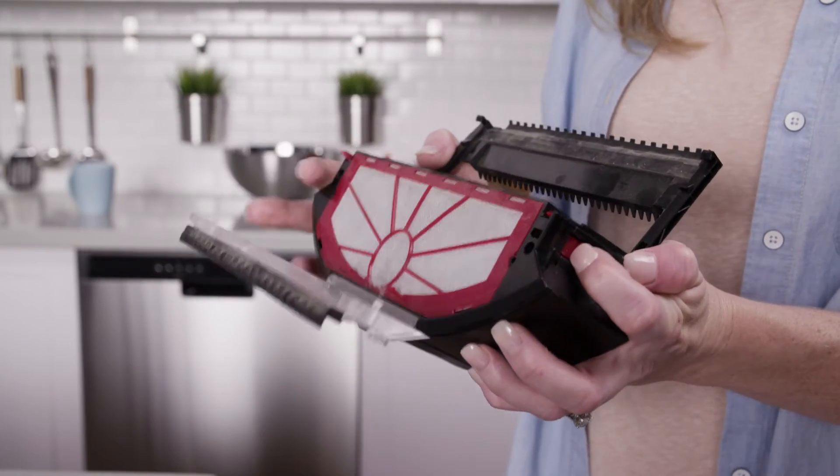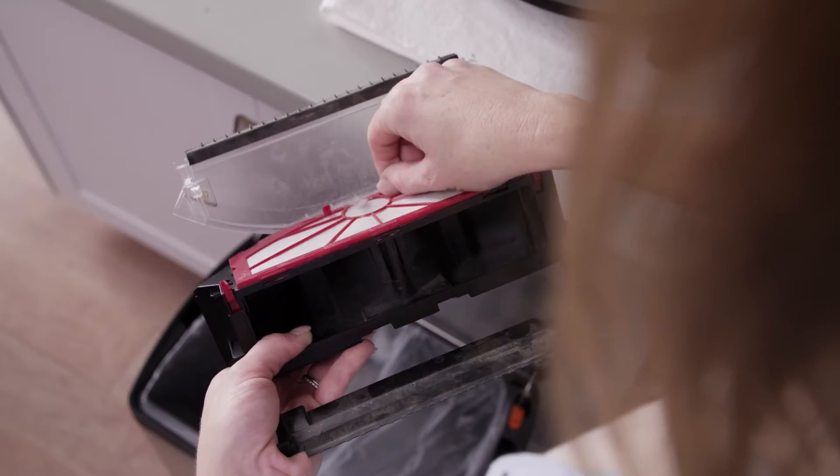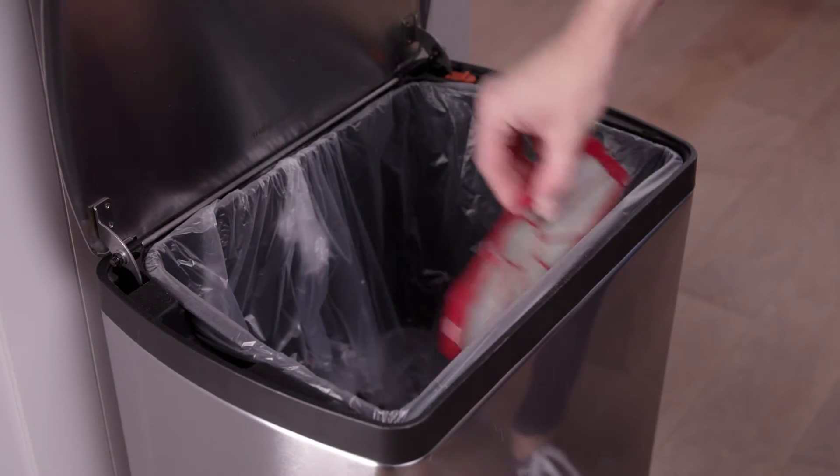Next, slide the locks up again to open the filter cover. Use the tabs to pull out the filter. Tap the filter over the trash to remove debris.